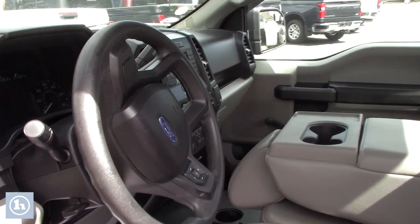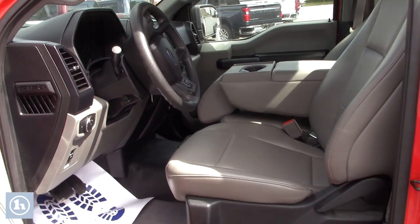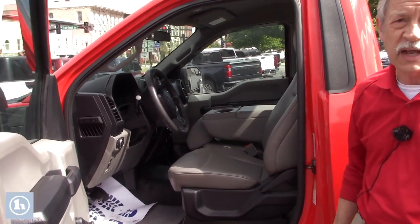It's a great truck — regular cab. Got all kinds of different things that you could do with it. And it does not have a locking differential on that truck.